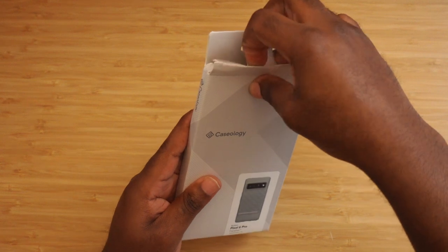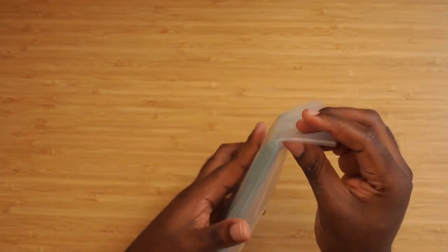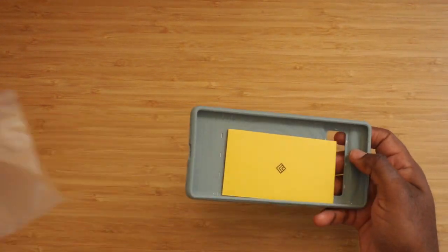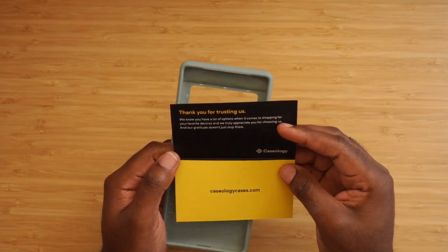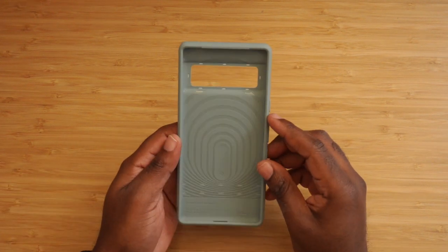Simple branding, simple box. You can open it up and this is the case itself, comes wrapped in a little plastic. It has some documentation — I've never really seen that for a case. It says thank you for trusting us, and has all the social media info. This is the case here, the Parallax for the Pixel 6 Pro.